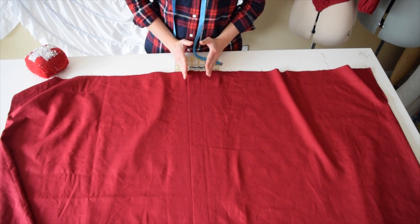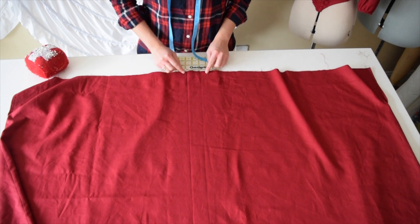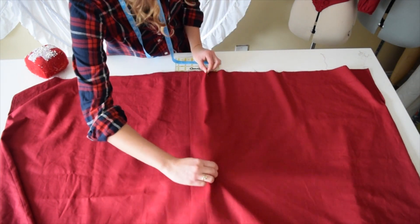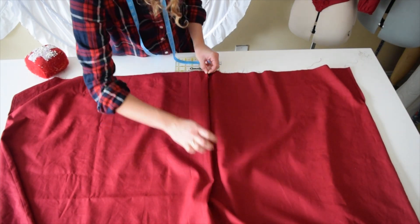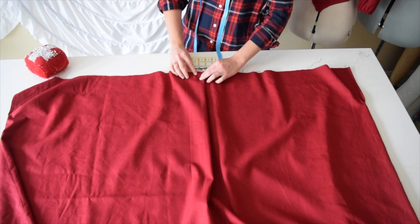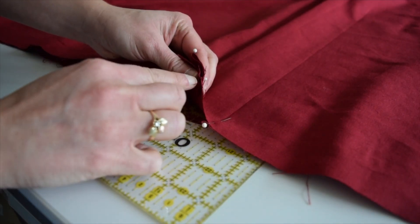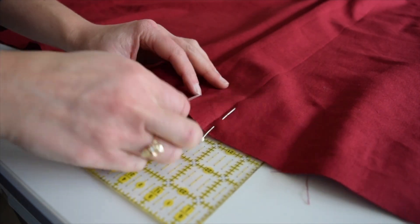On all my skirts I like to have a center box pleat, not too wide but about 3 inches — that's where the inch and a half on each side comes from. Visually you want to see what looks square, and I'm folding it so the end of the fold goes to the center pin. Then pin it to keep it in place.